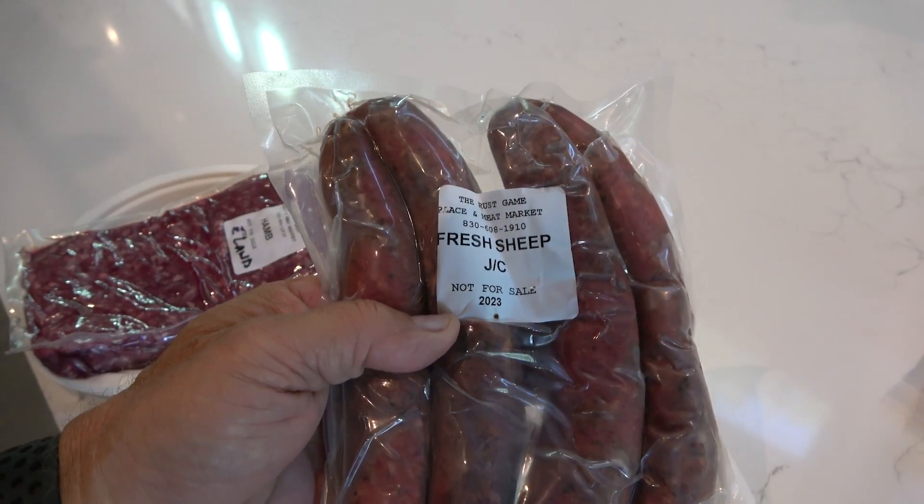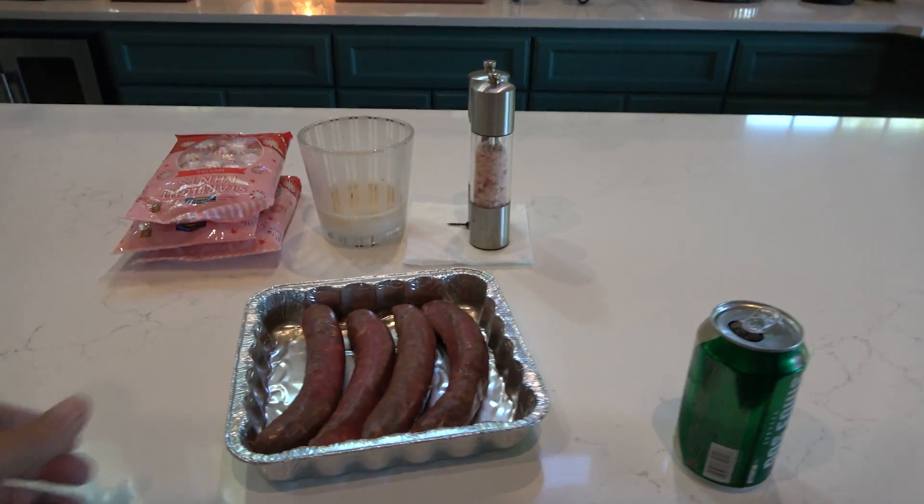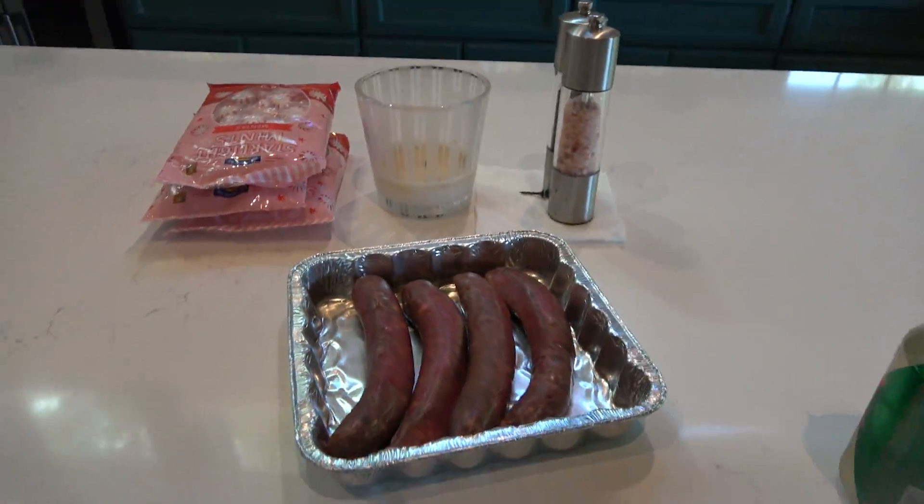Fresh sheep jalapeño cheese sausage. Just picked up. We'll throw it in the tray and take it out there and throw it on the fire here in a second.